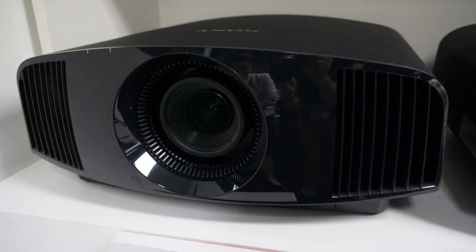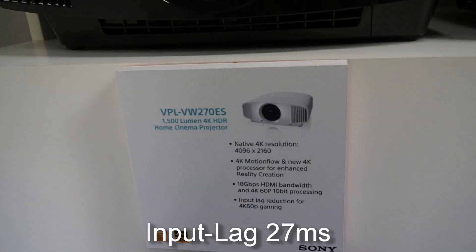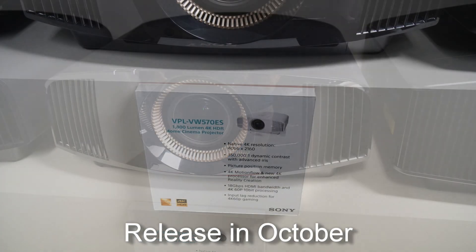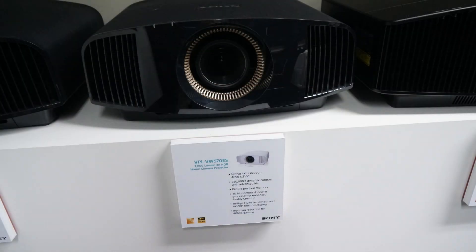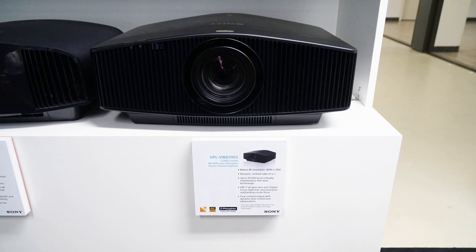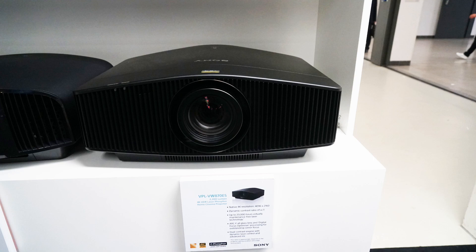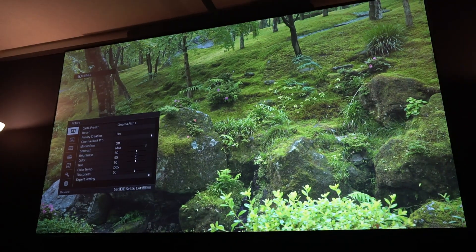The VW270 is following the VW260 at a price of about 5000 Euro in Germany. The VW570 shall replace the VW560 at a price of about 8000 Euro. The VW870 is a new top model at a price of 25000 Euro. Like the VW760, which shall stay on the market, it has a laser light source with the same Sony 4K SXRD panel technology that's found in Sony's professional cinema projectors.